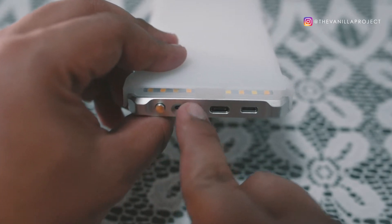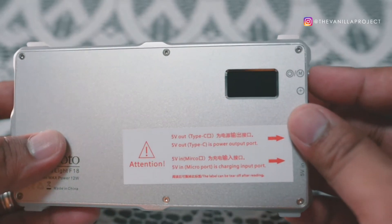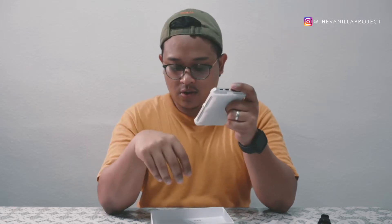There's a sticker that says USB-C jack — and it's labeled as a power output port, so this is actually for charging other devices. If you want to charge something, you plug it in here. And to charge the light itself, you use the micro USB port, which is standard on most products.